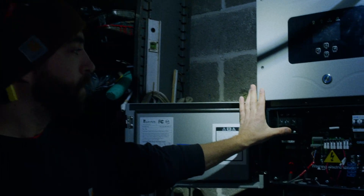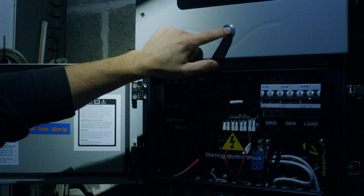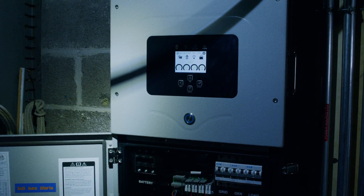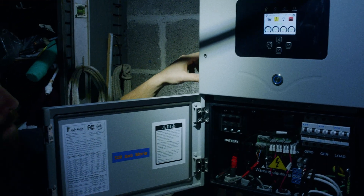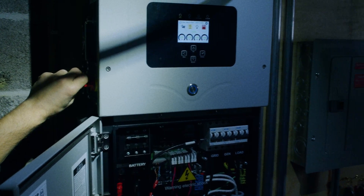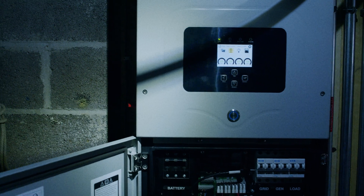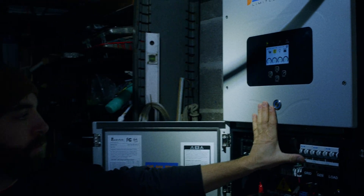We will then turn the battery breaker back on, followed by the big blue button. In a moment that 'off' should disappear once we turn our other things on. I'm going to turn the PV disconnect back to the on position, which is the horizontal orientation.